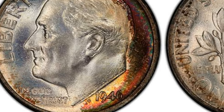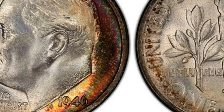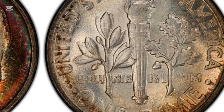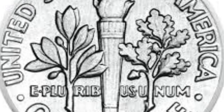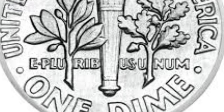Franklin D. Roosevelt was the 32nd American president who led the country against German Nazis during World War II and fought a horrible disease, polio. Even though opponents contested his presence on the coin beside Washington, Jefferson, and Lincoln, the mint officials were sure of their decision. There was one more controversy connected with this coin.